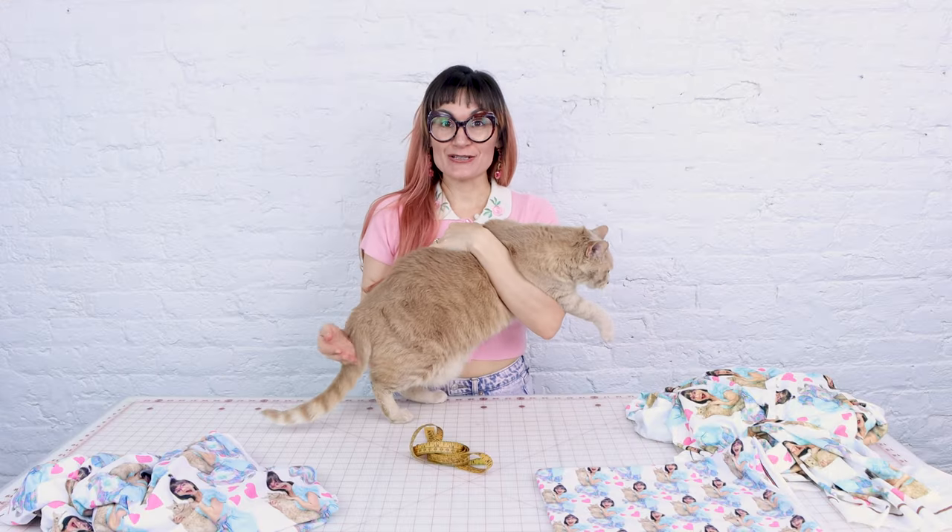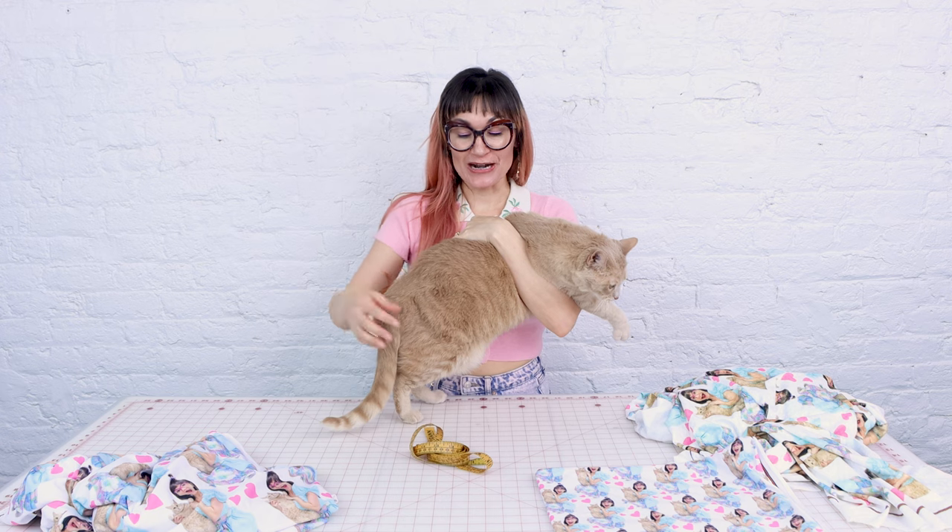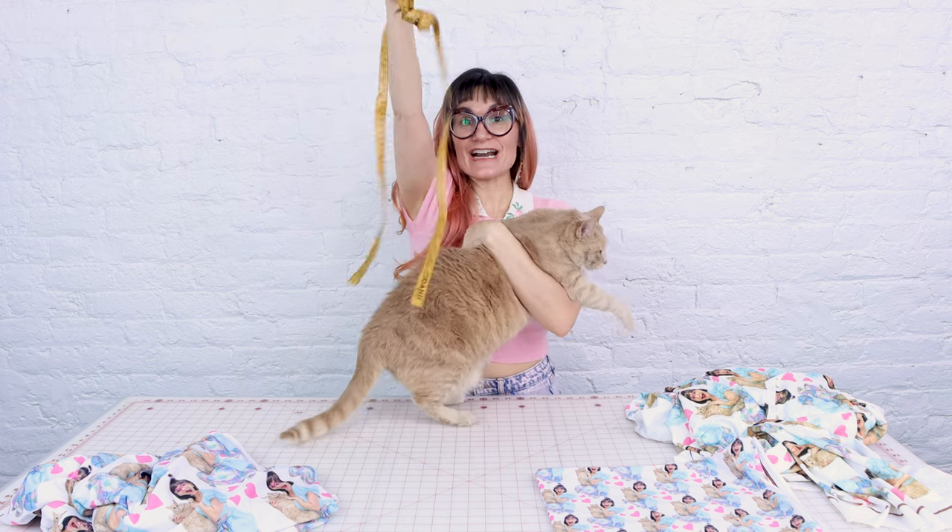Now that we have our amazing fabric, it is time to cut and sew our pajamas. I'm going to be making us matching nightgowns with ruffles because we're ladies. I've already got my measurements in my pattern. I'm going to be using a shift dress, but we need to get Iris' measurements.